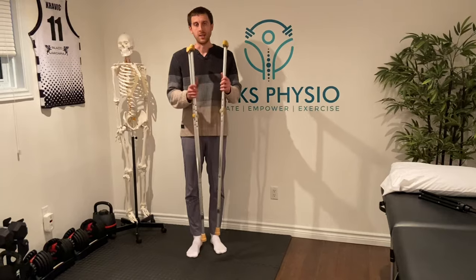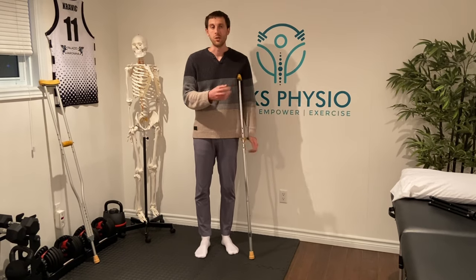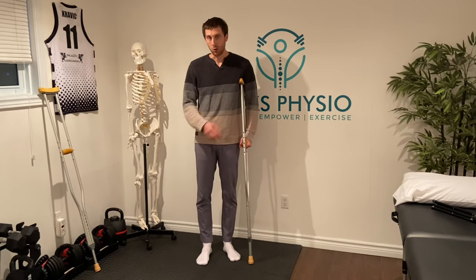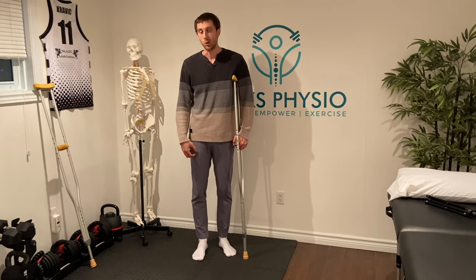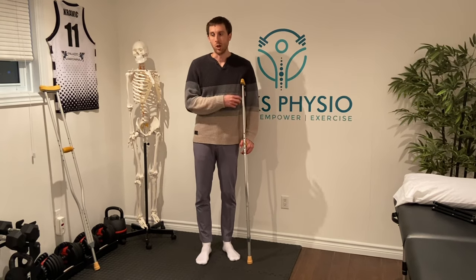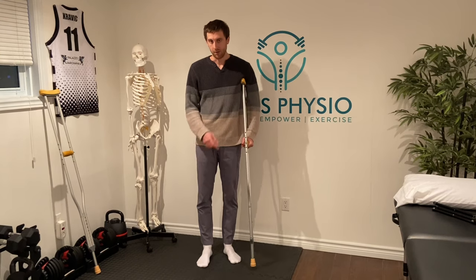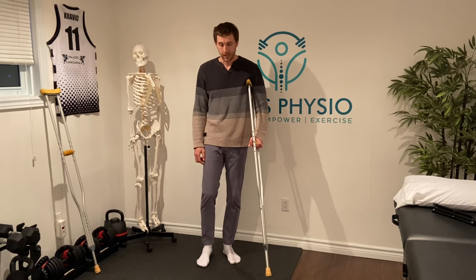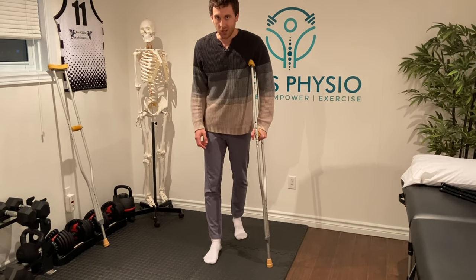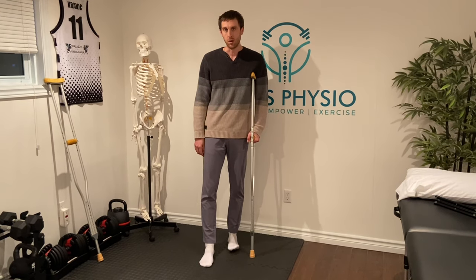As you progress from two crutches to one crutch, you always want to make sure the crutch or cane is on the opposite side from the injured leg. That's going to help take more pressure off that side and shift it toward the non-injured side. A lot of people put the aid on the same side thinking it will help, but that's actually the opposite — always on the opposite leg. When using one aid, bring it forward at the same time you're stepping down with the injured leg, so you're timing it to offload pressure through that leg.